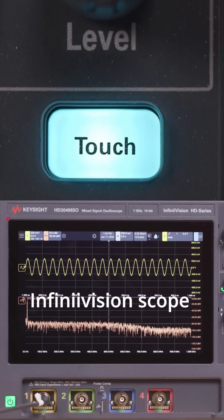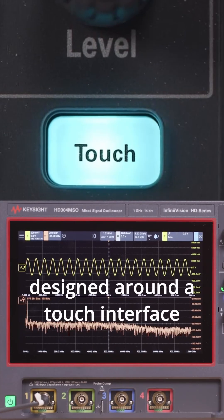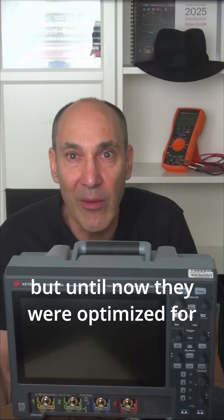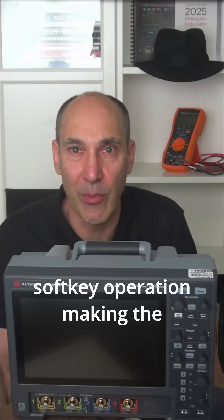That's because it's the first InfiniVision scope designed around a touch interface. Touchscreens aren't new to the InfiniVision line, but until now they were optimized for softkey operation, making the touchscreen functionality a bit clunky.